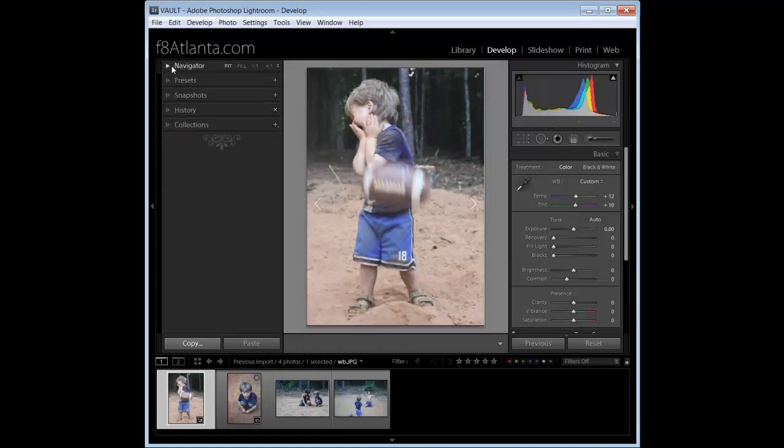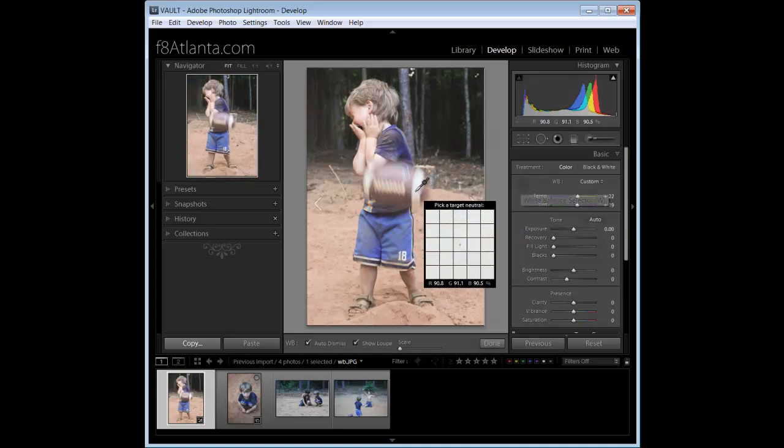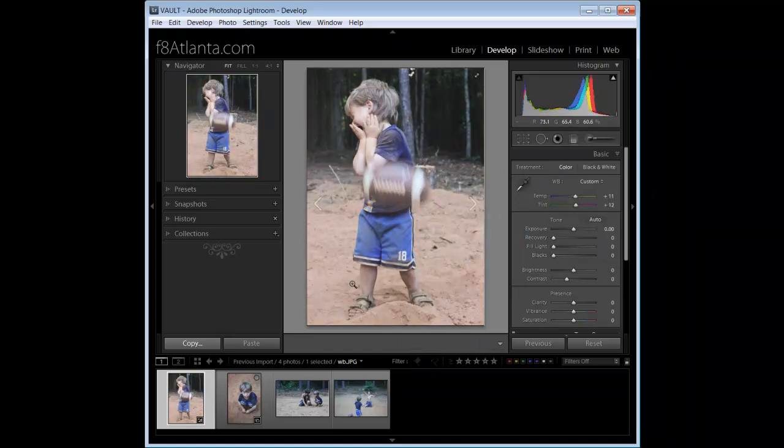That's our starting point. I can go and fine-tune the adjustment with my sliders, or I can just say I like it and keep it. Using the dropper is very easy — click on it, find something white, look at your Navigator, make sure you like what you're selecting, then click. I selected something different just so you can see the difference, but what I really want is right about there.